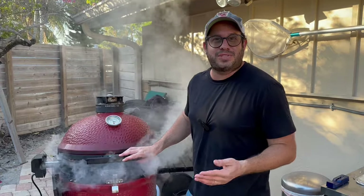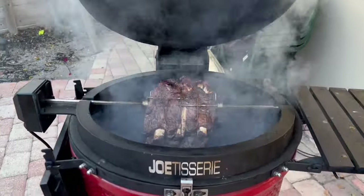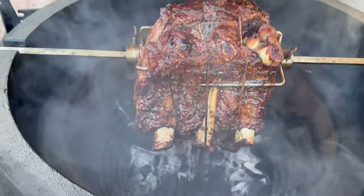Hey everyone, welcome to Ember's Only BBQ. Today we're going to show you how we do rotisserie prime rib on the Kamado Joe Joe Tisserie.